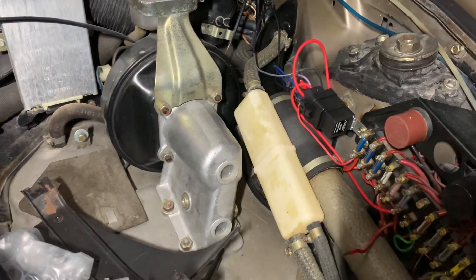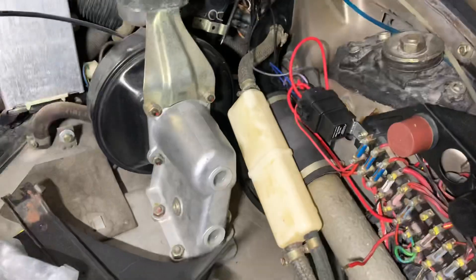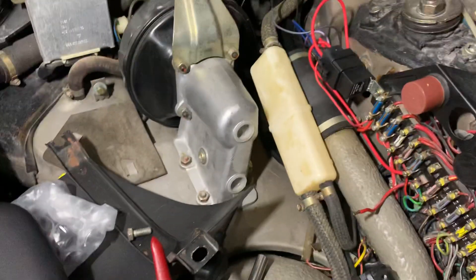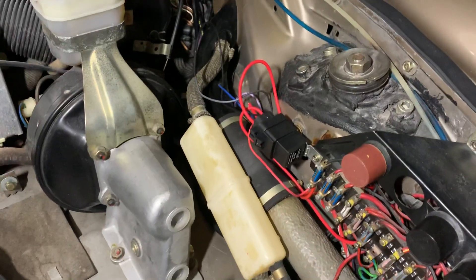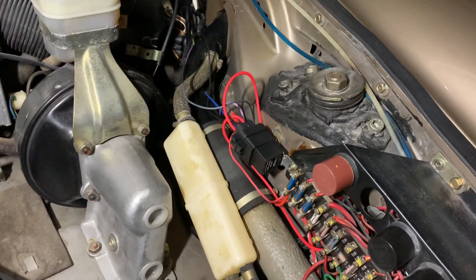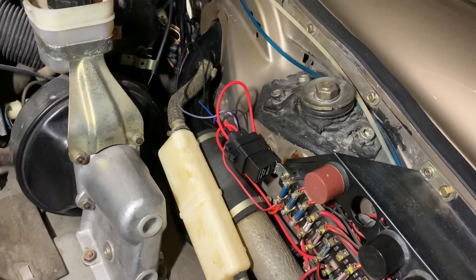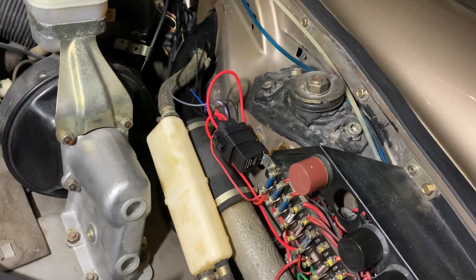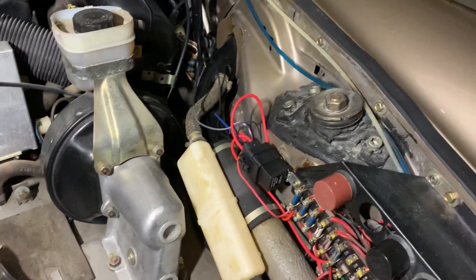One of the challenges of converting an air-cooled Porsche to carburetors — PMO carburetors, Webers, whatever — is often overlooked, and that's the fact that the fuel pump will come on as soon as you turn the key, because you don't have a cut-off switch or anything anymore.